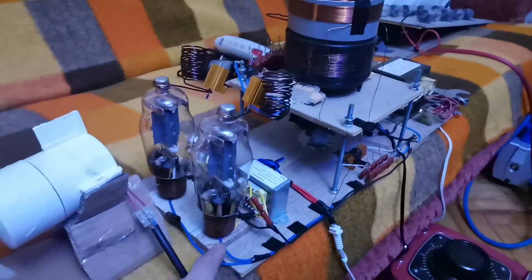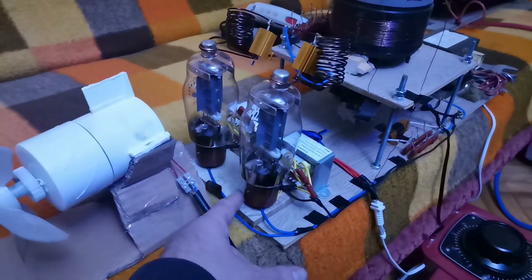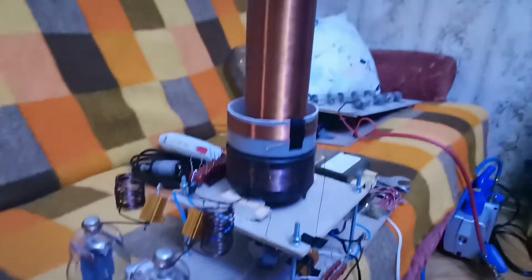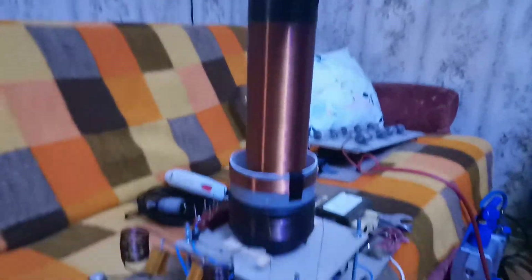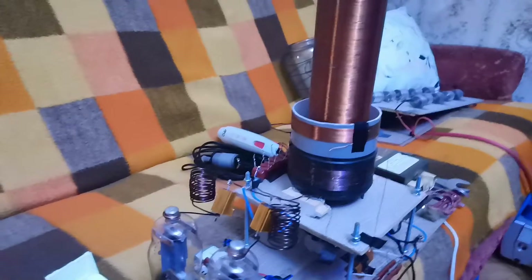I tried connecting the third pin to the grid, which should be the grid, and disconnected the second pin. But when I fired this vacuum tube Tesla coil it still didn't work. I raised the voltage up to 120 volts.